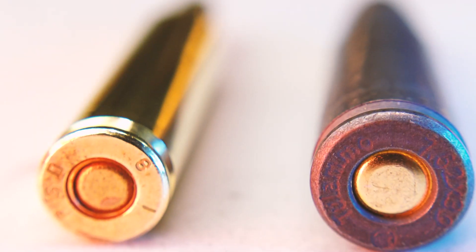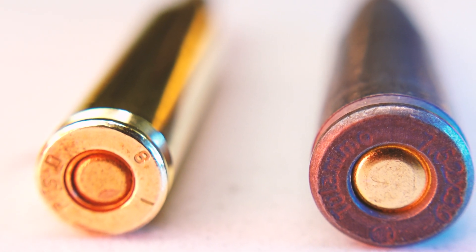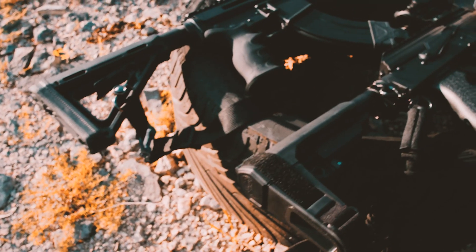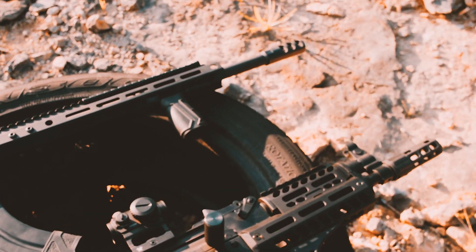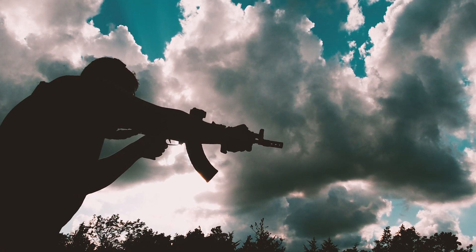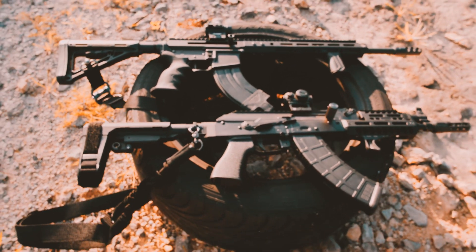Worth noting — if you're not familiar with surplus steel ammo, it can run dirty and foul a gun faster than quality brass ammo. For AKs this isn't as much of a problem since they're built with those factors in mind; ARs aren't as much. The big question is: why would you not just get an AK? AKs aren't exactly cheap these days or widely available. If you try to buy something like a PSA AK — one of the more affordable ones — you'll still spend probably about a grand.